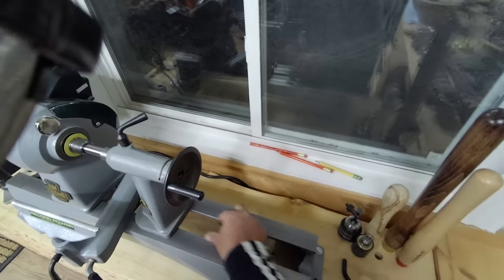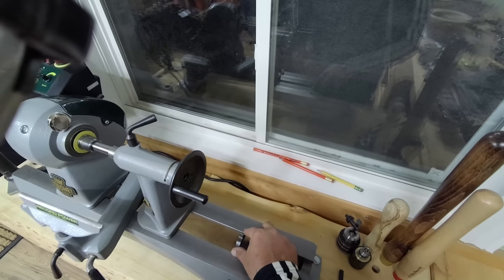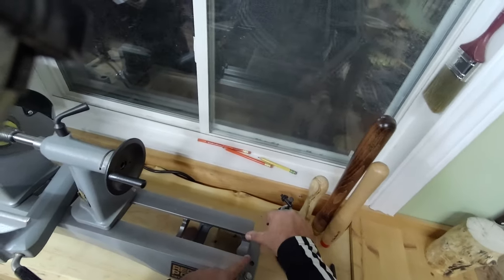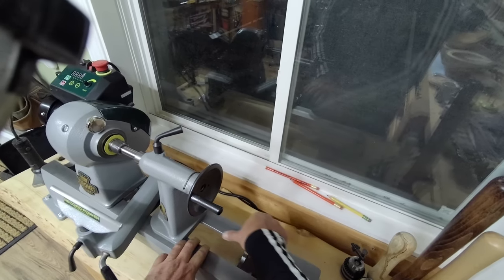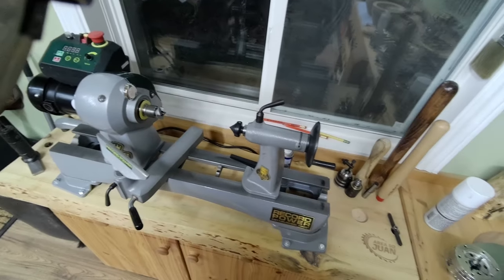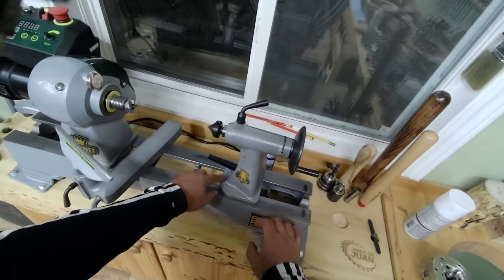Make sure that when you're done you can still slide it. The tighter you make it, the tougher it's going to be to get it back in every time you take it out. It should still fit, but the tighter you make it the more accurate it will remain. If you don't mind a little bit of play, that's fine — it'll just be easier.